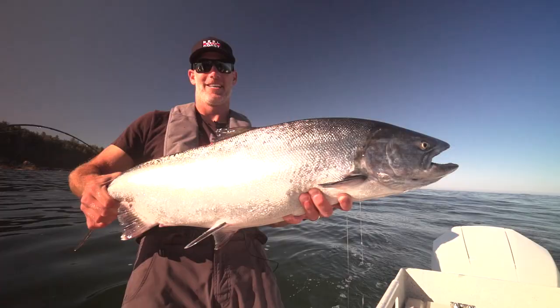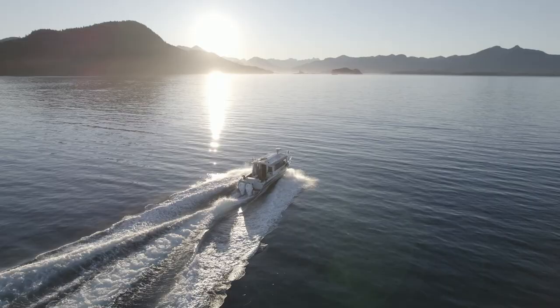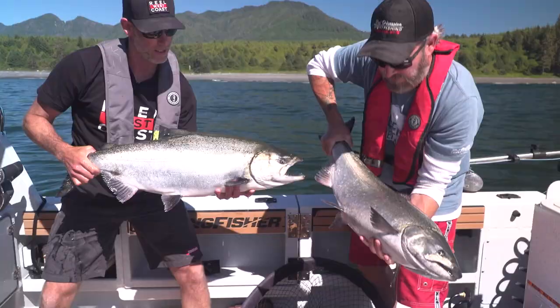Hey guys, Robust Coast here. Today we're going to go over my three most efficient salmon setups from the season. It's been a summer of catching a lot of nice Chinook salmon so far.